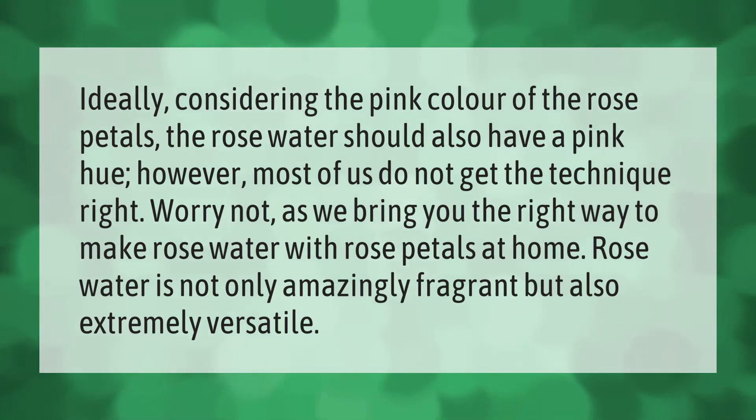Ideally, considering the pink color of the rose petals, the rose water should also have a pink hue. However, most of us do not get the technique right. We bring you the right way to make rose water with rose petals at home. Rose water is not only amazingly fragrant but also extremely versatile.